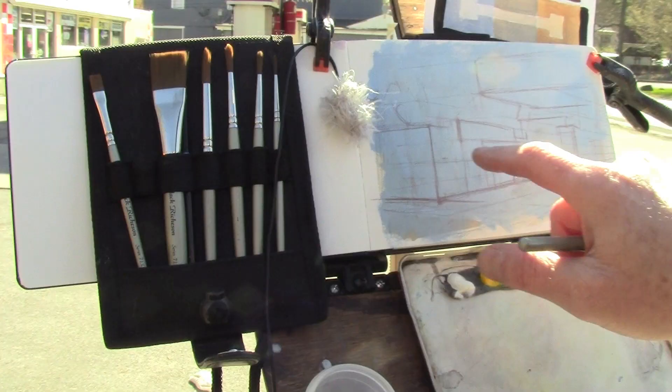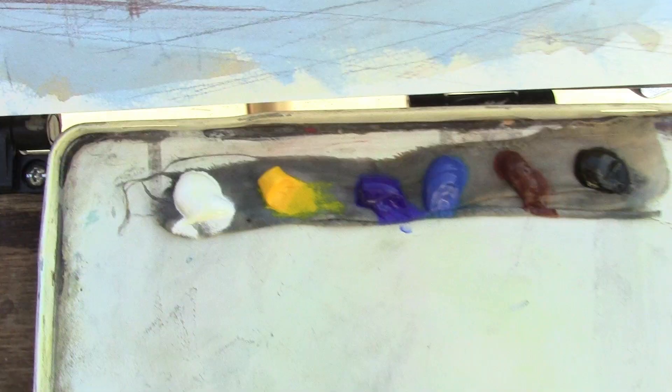At this point I've got the basic lay-in enough so I can start establishing the dark. I'm going to use a large flat brush and come right in and paint the darks first.